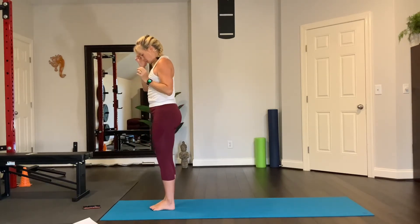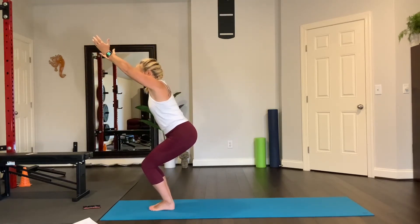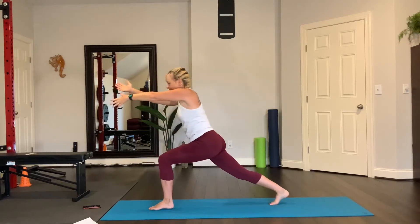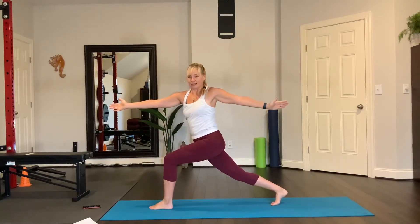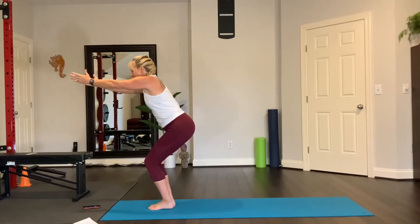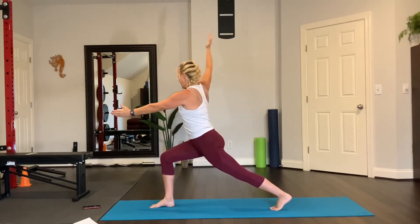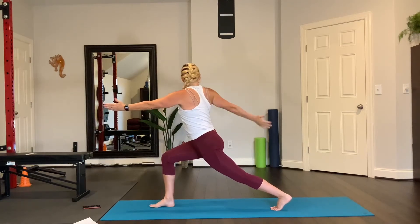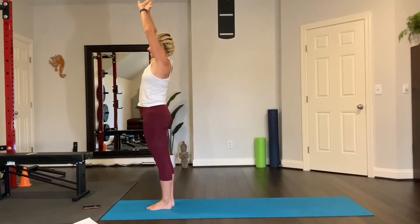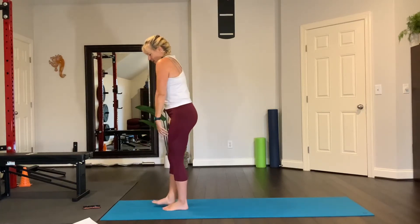Coming up — inhale, reach forward, chair. Lift your right leg up, leg goes back, set your foot down. Left arm up and reaches back — there's your twist. Inhale, reach forward, step forward, chair. Left leg up, inhale, lift, bring it back, set your foot down. Right arm up and back — twist. Reach forward, step forward, and stand all the way up. Reach all the way out to the sides, pick your shoulders up and roll them back, all the way back, reach up, look up at your hands.